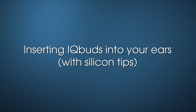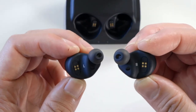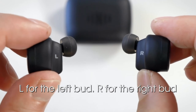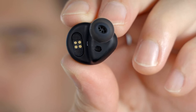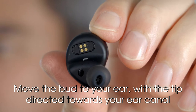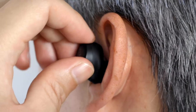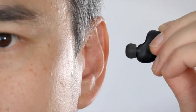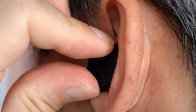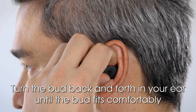Inserting IQbuds into your ears with silicon tips. First, ensure you are holding the correct bud in the correct hand. Look on the bottom of the buds for the indication: L for the left bud and R for the right bud. Hold the bud like so, gently gripping the edges of the bud with the tip at the bottom. Then move the bud to your ear with the tip directed towards your ear canal and insert the bud. When the bud is inserted, while applying gentle pressure, turn the bud back and forth until the bud fits comfortably in your ear, ensuring the best seal.